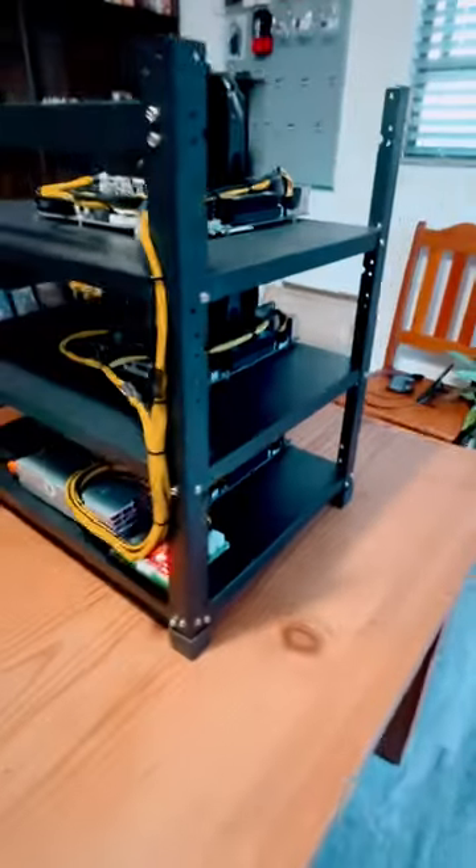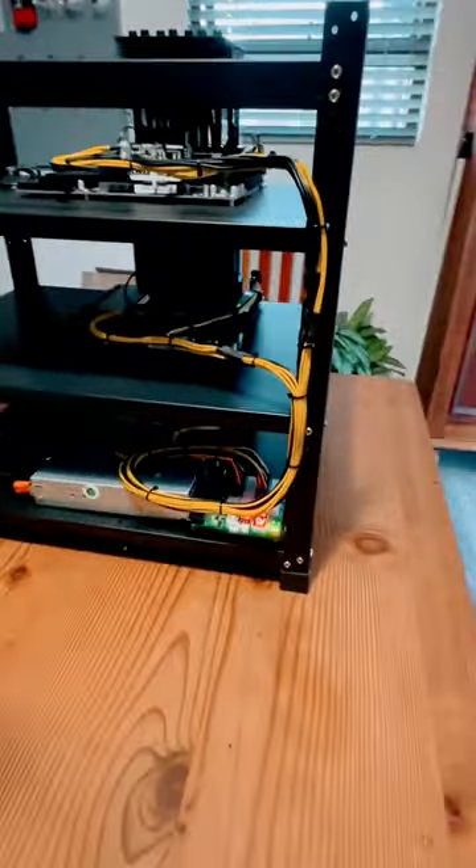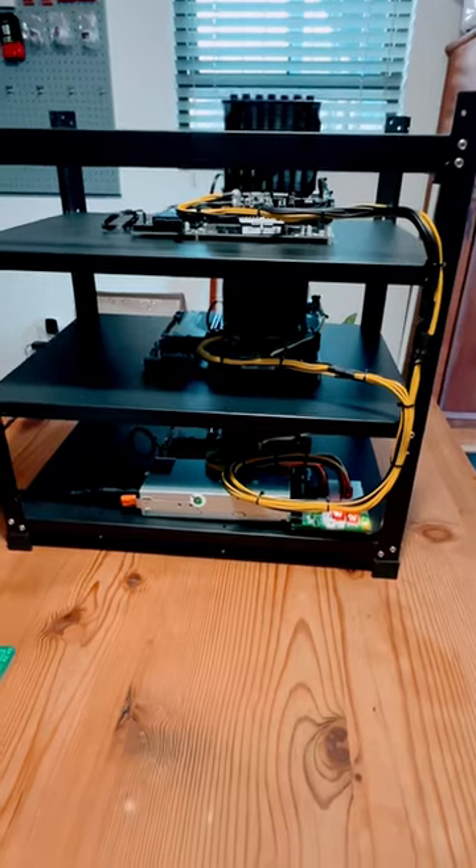Make sure all the connections are tight, that it's neat, and then power on the rig. And that's how we build a mining rig.